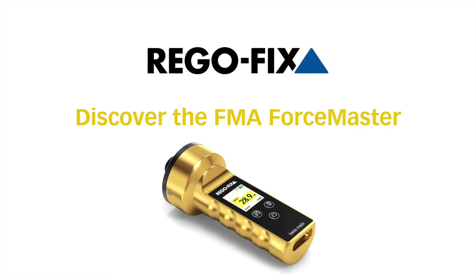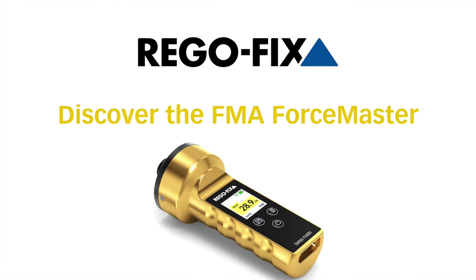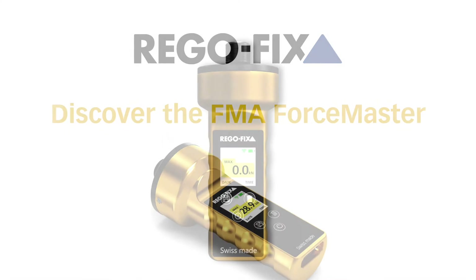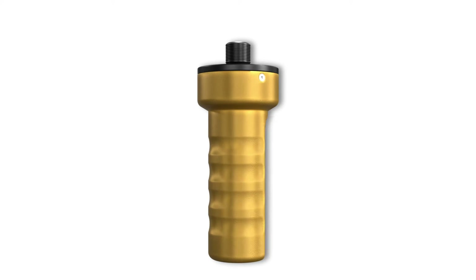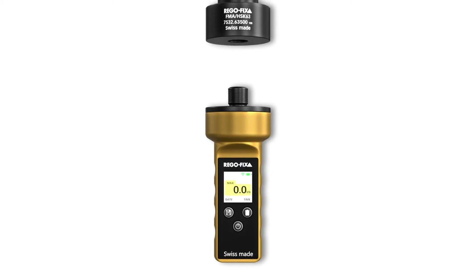The spring tension in a spindle ensures secure fixation and precise alignment of the tool holder during the machining process. The new RegoFix ForceMaster allows you to measure the tension of your spindle spring package, ensuring correct retraction of the tool holder.